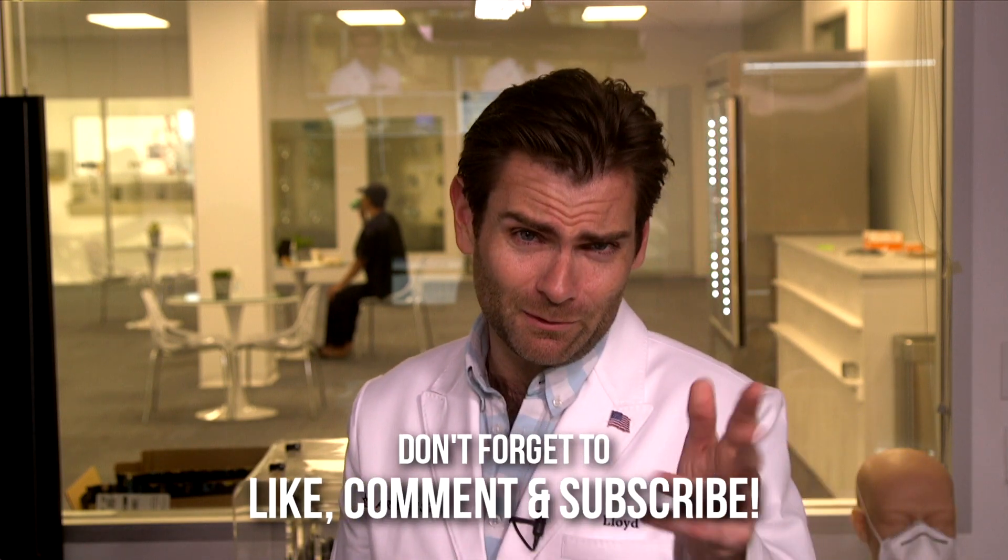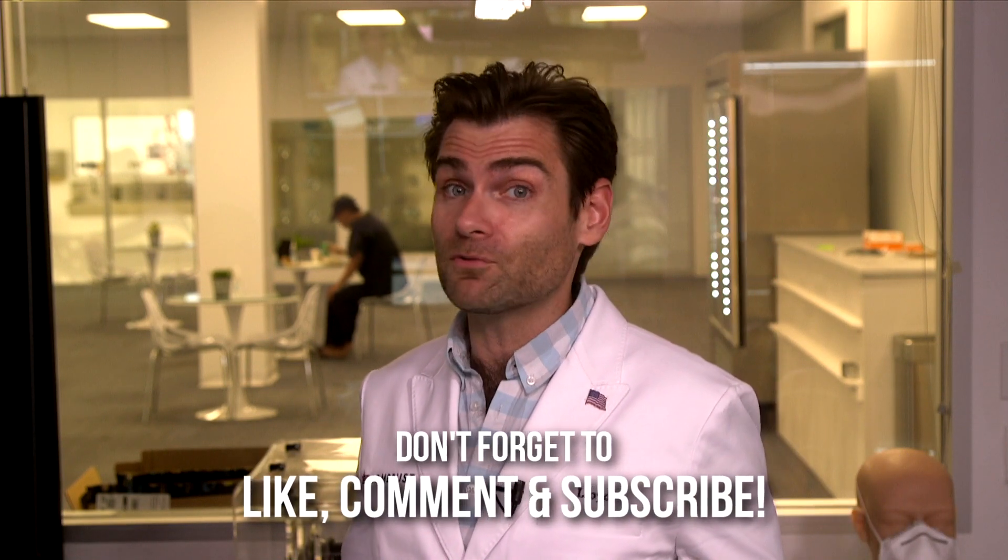Alright, thank you guys so much for watching. I hope you enjoyed this — actually, I don't care if you enjoyed it. Just give me a like and a subscribe, that's all I'm here for. Just kidding. I'll catch you on the next test.